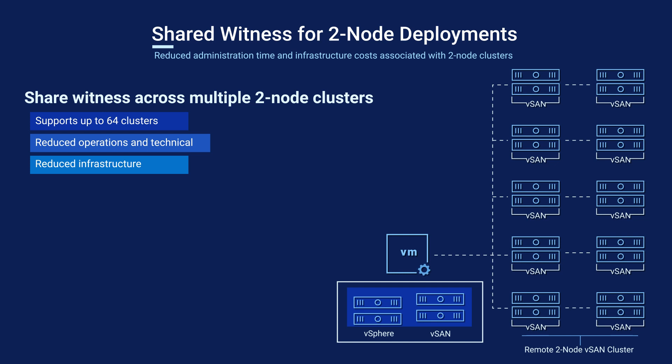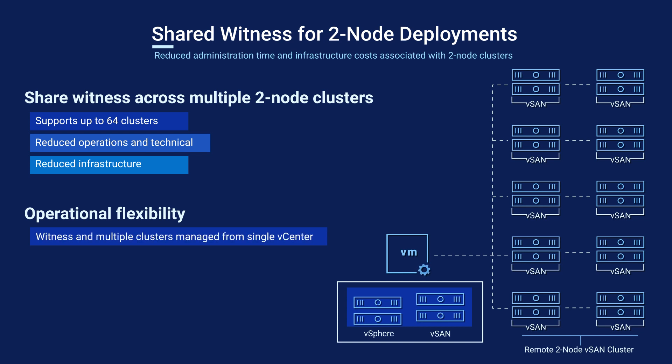It's also worth noting that a two-node cluster cannot be stretched between different sites. Support for two-node clusters helps promote operational flexibility by making it possible to deploy compute resources in a greater range of locations.